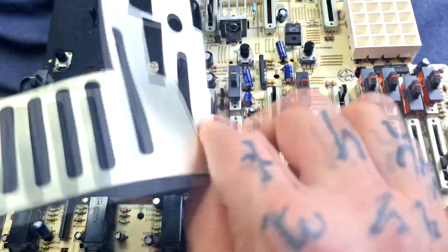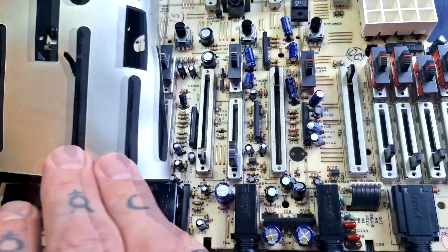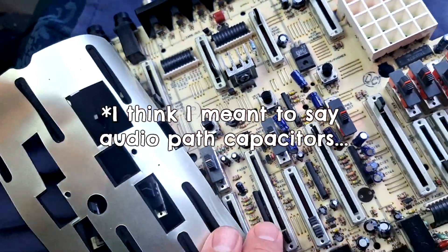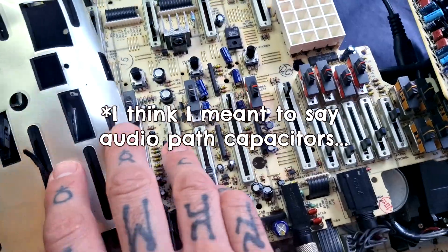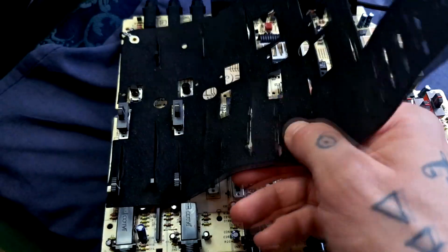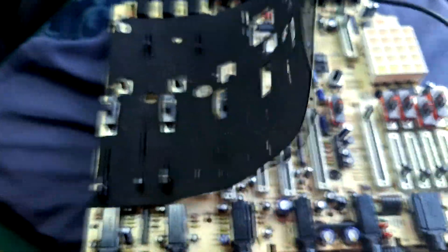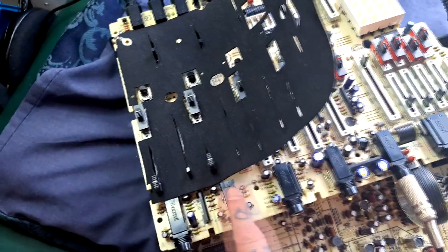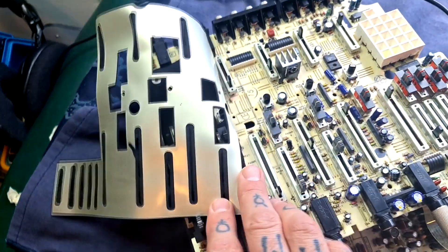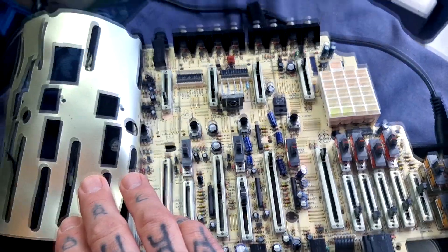So I'm going to continue this recapping process and get all the audio bypass capacitors around the individual op amps for the fader buffers. And if that many of them have failed already, then there's a chance that some of these associated with the input preamps are probably going to go as well. So while I'm in there, I'll probably just replace all the audio path caps in one go.